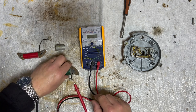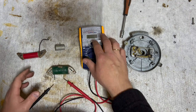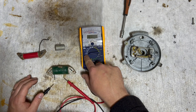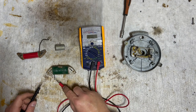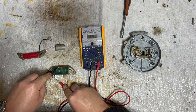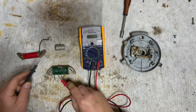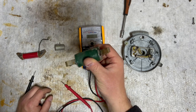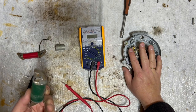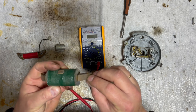Now we're going to flip it over. If we do the same measure here we won't see anything because we are only measuring up to 200 ohm, so we're going to put this one to 20k. We try the same measure and we see a reading of 2.5, which is right in the middle of what it should be - two to three k ohm. So we can conclude the ignition coil for the Solex is in good shape.